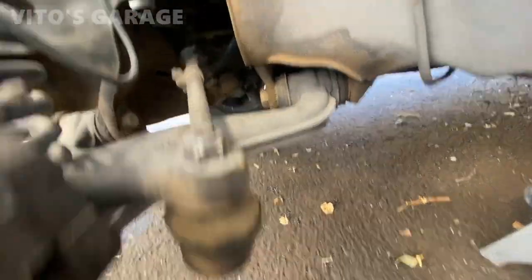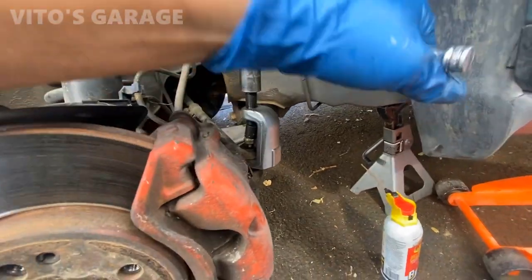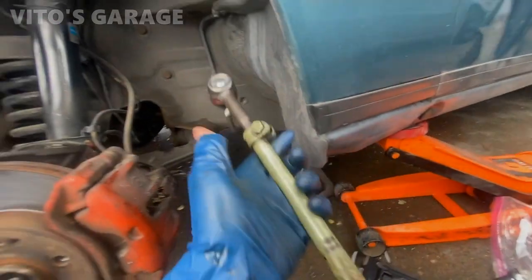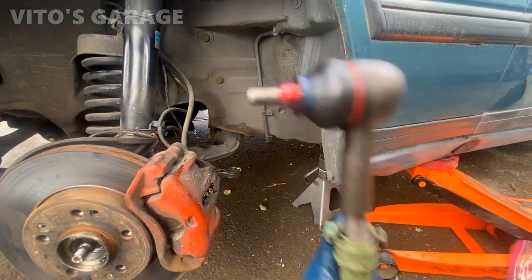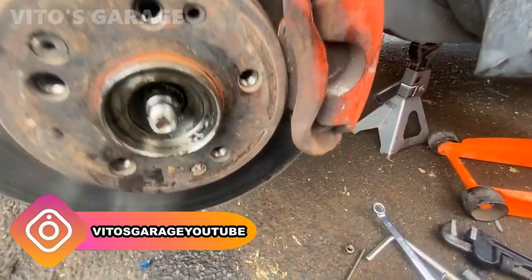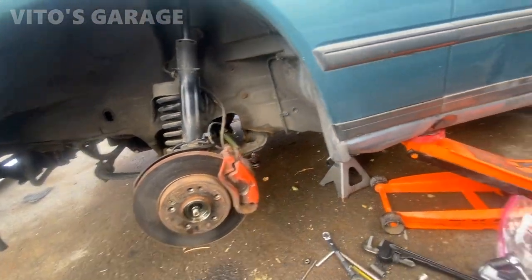You can see how worn out these ones are and the boots are torn — definitely needs to be replaced. This one is really bad and loose. This one too, boot is torn. The tie rods are ready to be installed. Put a little bit of grease right there so it never seizes. The tie rods are done, and I will be adjusting the alignment in a little bit. But now I want to finish this wheel bearing — put the outer wheel bearing back on after I cleaned it, repack it, install everything back, and adjust the wheel bearing.